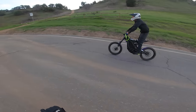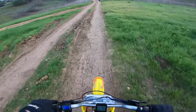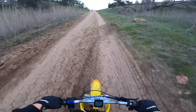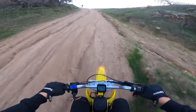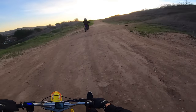All right, let's see the hill climb — oh, it's too much power, gotta lean forward! This is uphill for sure. The camera doesn't give it justice but this bike just carries you up no problem.